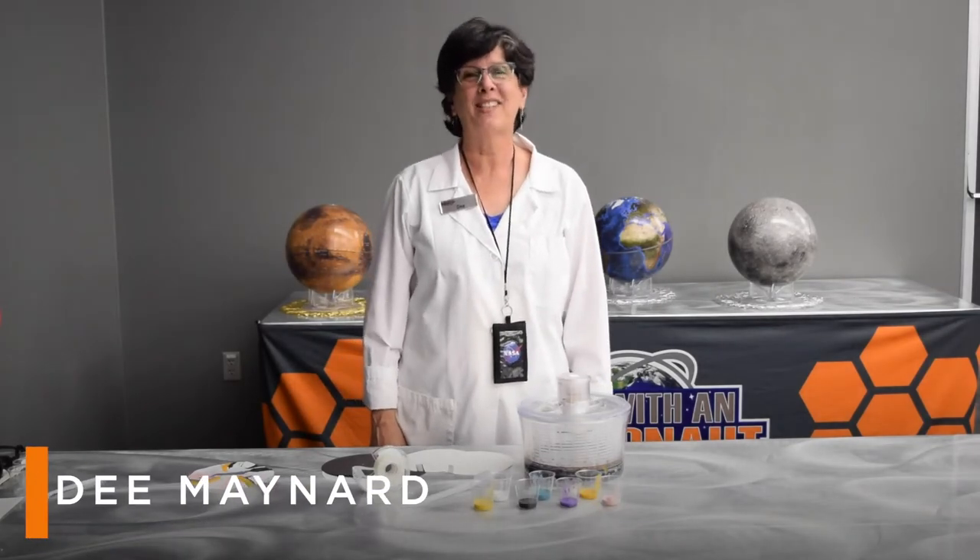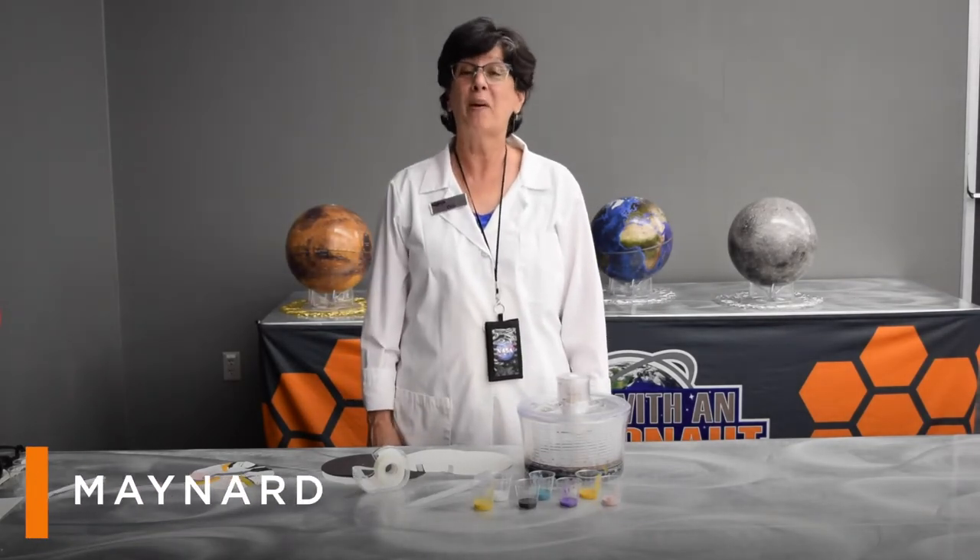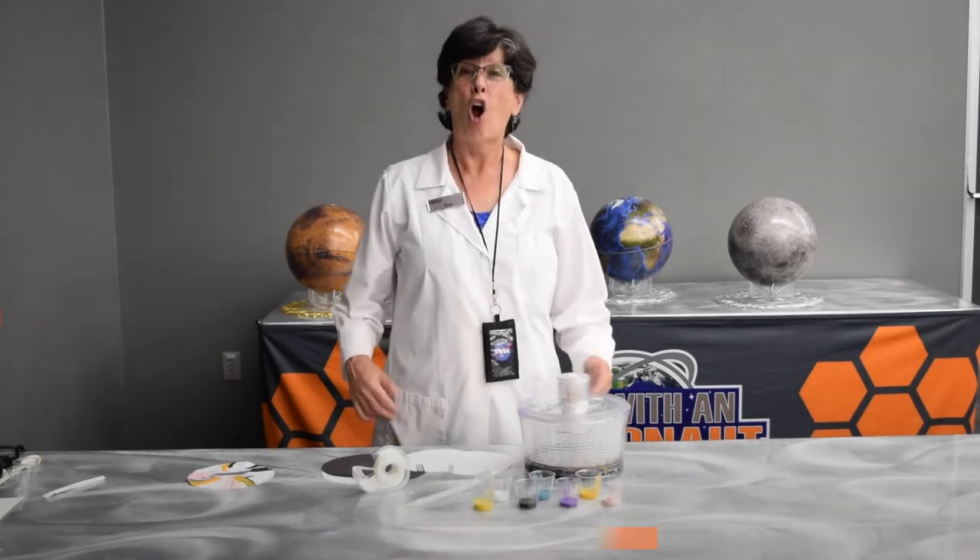Hi, I'm Dee at Kennedy Space Center Visitor Complex, and today I want to talk to you a little bit about artificial gravity.